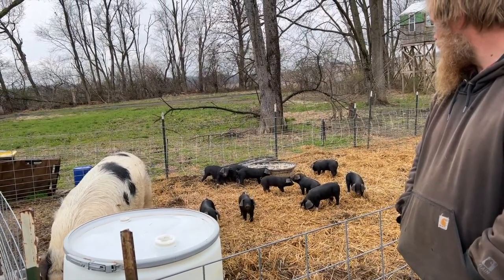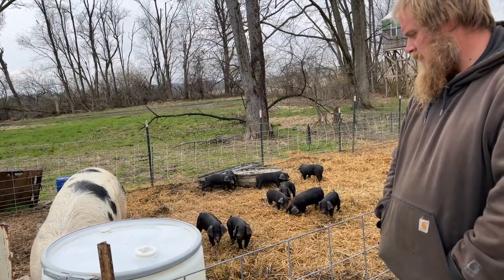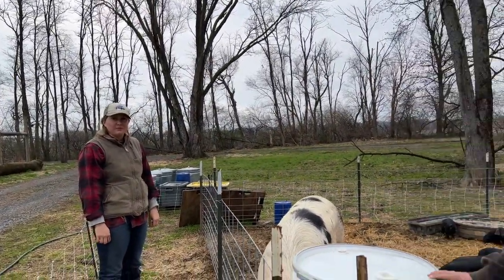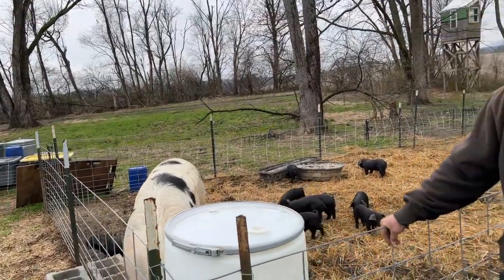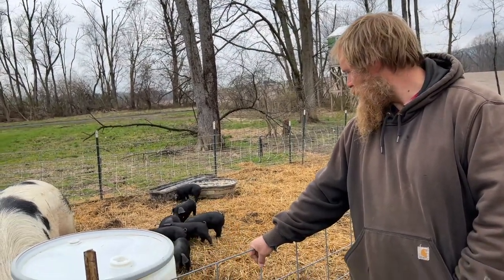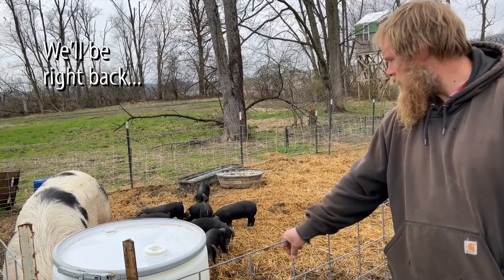It's honestly crazy to see going from one extreme of conventional farrowing to kind of this. Babies are thriving. What's the breeding of the boar? He's a Large Black — it's Large Black and Old Spot crosses, both heritage breeds. That's why we get the little black piggies with pink feet — sometimes little pink noses. They are super cute.